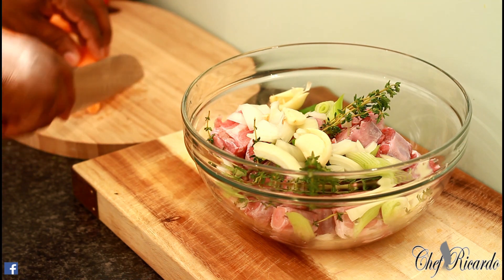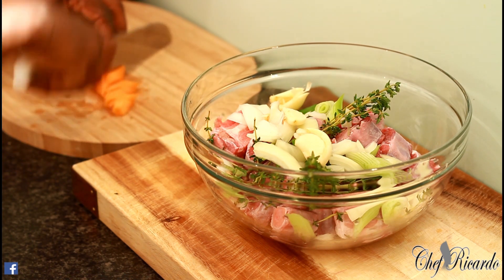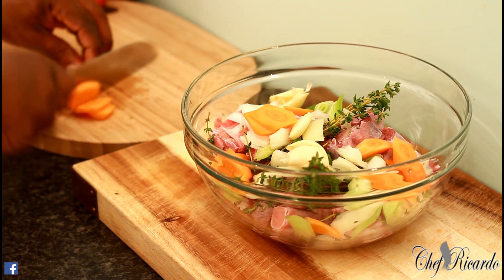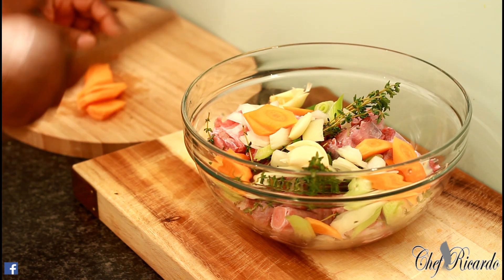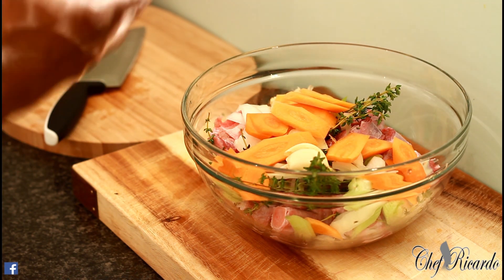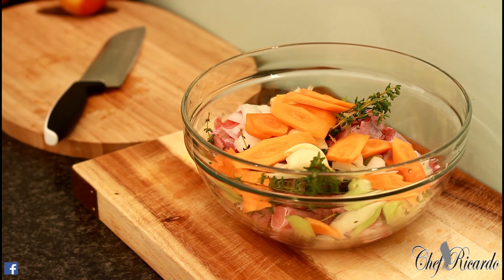I'm going to be cutting some carrot and putting it inside. You don't have to put carrot, but the reason I put it in is I'm looking for extra flavor — it gives it color and cooks out to bring a nice flavor into the pot.